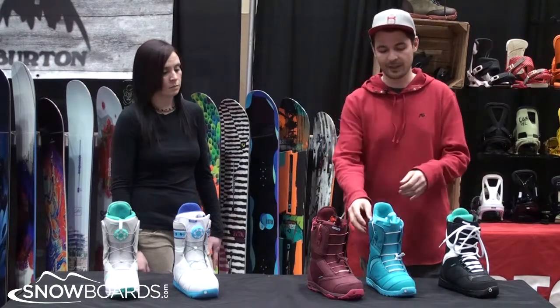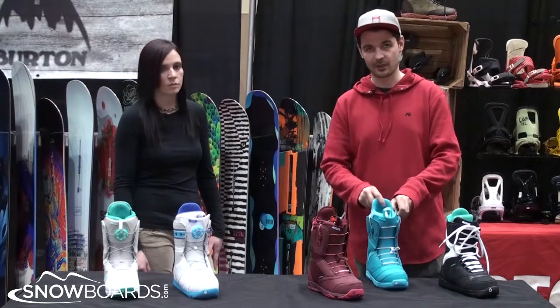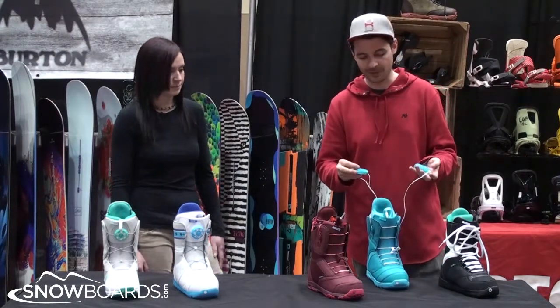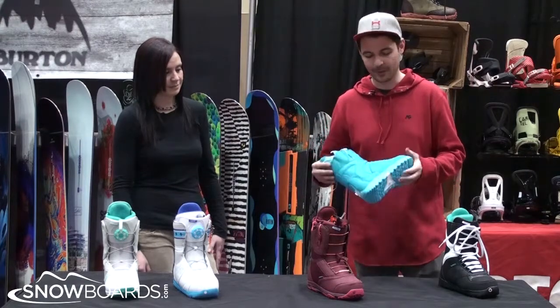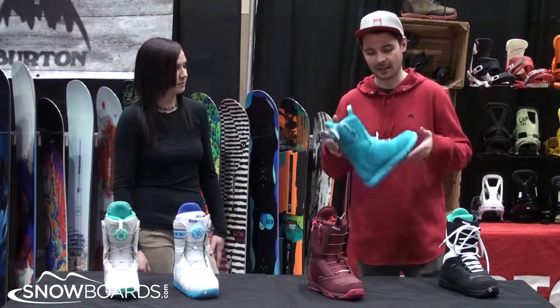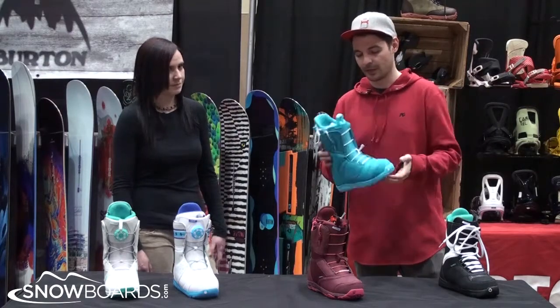Moving up from there, you move into the Mint where you're getting into a speed zone boot that has two zones of comfort — both upper and lower zones — so you're really able to dial in the fit and feel of this boot. And this here just got ounces lighter, really comfortable and lightweight.